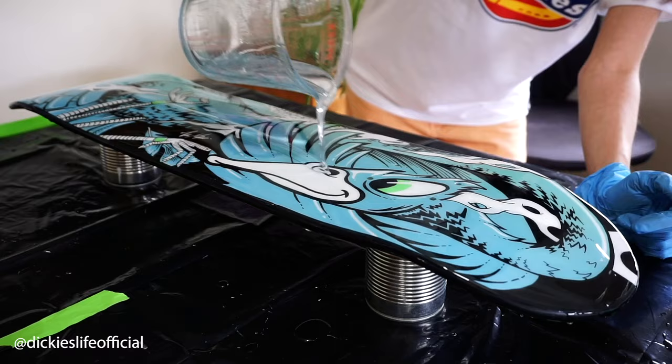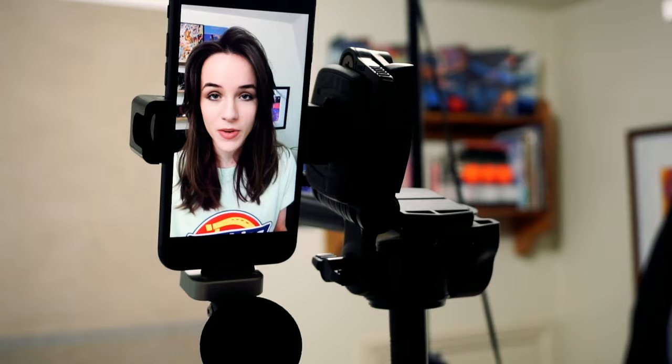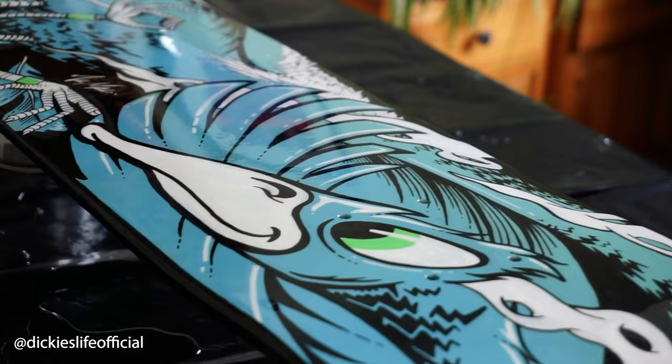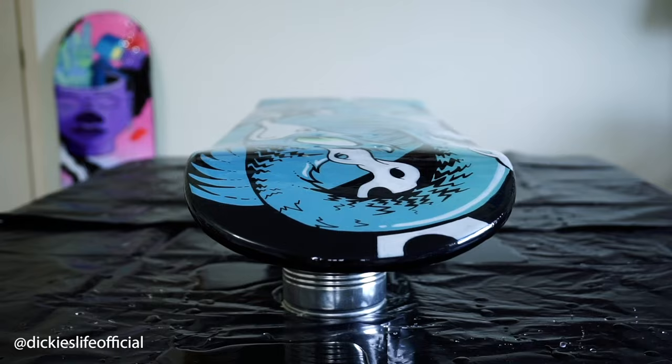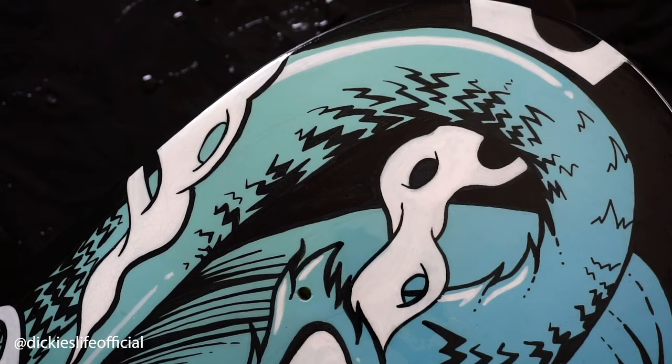That's it for this video, but as you can see I did resin this skateboard, and if you want to see that then check out the links to Dickies. This skateboard was part of a series of how-to videos I made for them, one of which was how to resin a skateboard — and this was said skateboard. I'd love to know your thoughts on this piece so please comment below, and all that's left to say is a massive thanks for watching and I'll catch you on the next one.